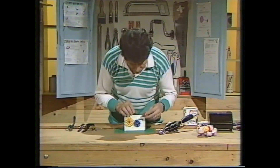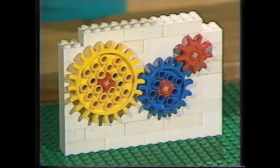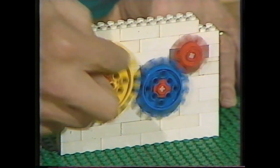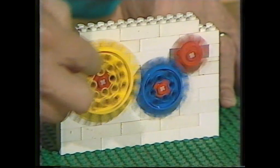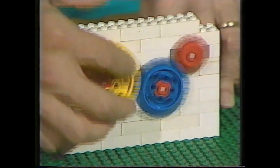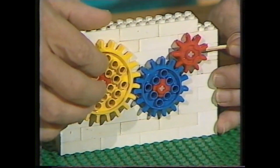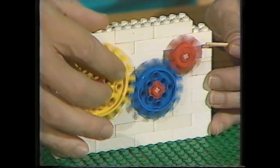If we add a third cogwheel — a smaller one still — that effect is magnified. Now we have big driving middle-size, driving small, and there's an incredible increase in speed, so much so that you can hardly see the individual teeth on the tiny little red cogwheel. There's an increase in speed, but you do lose something. Watch this — I can stop the whole mechanism very easily by just touching it with a match. There's an increase in speed, but a loss of power.